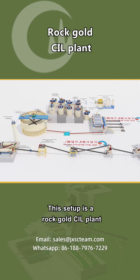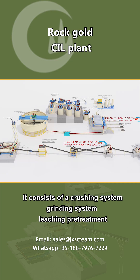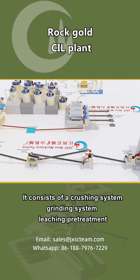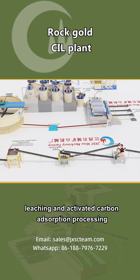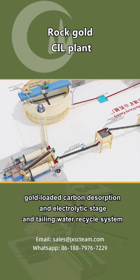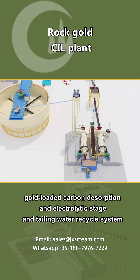This setup is a rock-gold CIL plant. It consists of a crushing system, grinding system, leaching pretreatment, leaching and activated carbon adsorption processing, gold-loaded carbon desorption and electrolytic stage, and tailing water recycle system.